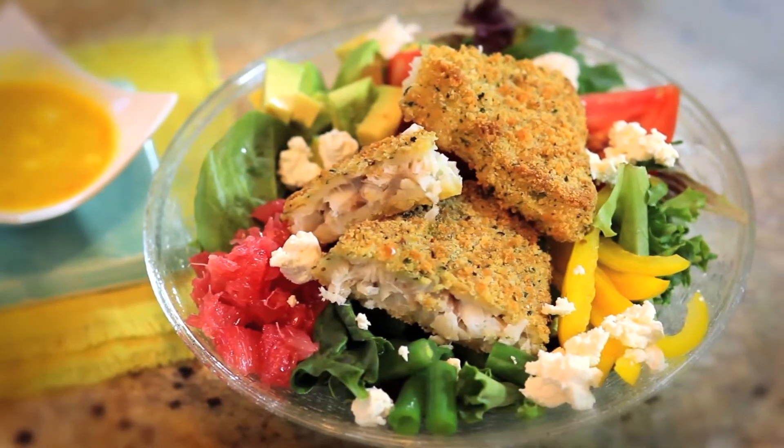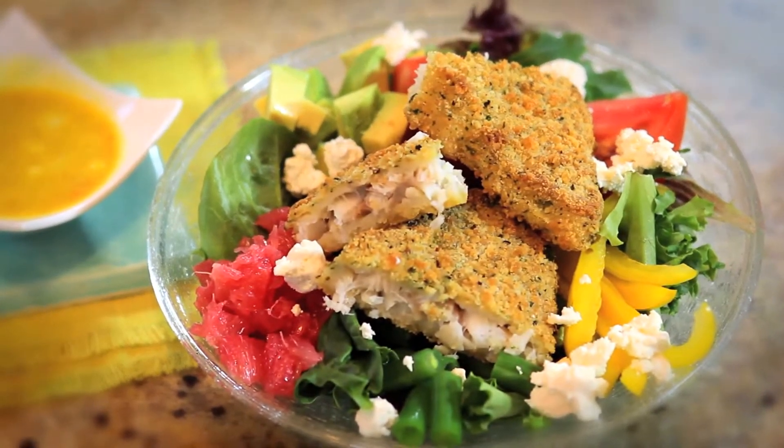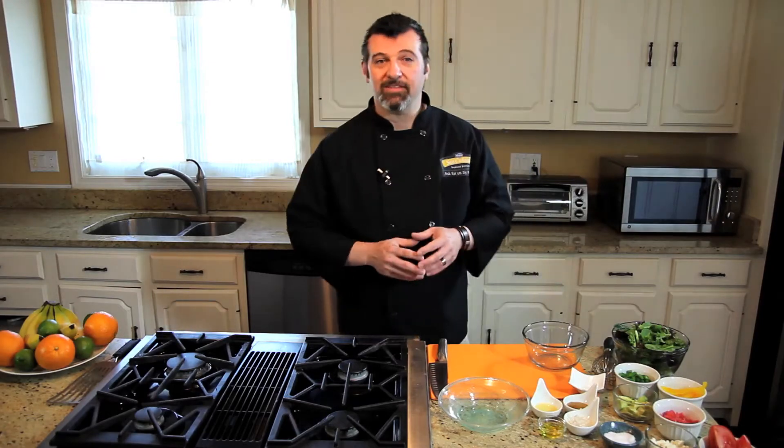We're going to start with our Sea Cuisine Summer Herb Crusted Cod, throw in some veggies, give it a quick toss, and top it off with a little tangy key lime dressing. I've already preheated my oven to 375 and I have our Summer Herb Crusted Cod in there baking. It's going to take 25 to 30 minutes, so let's get ready for everything else.